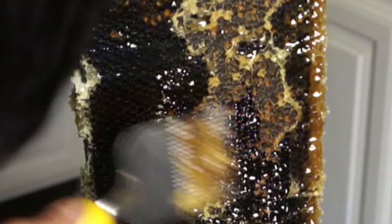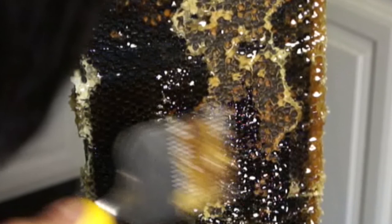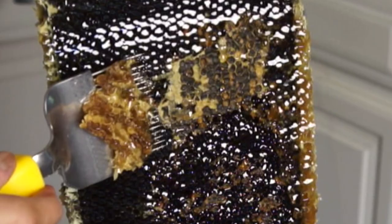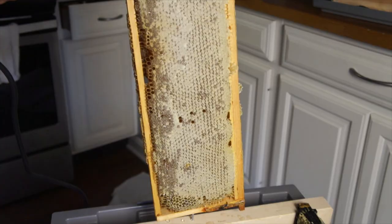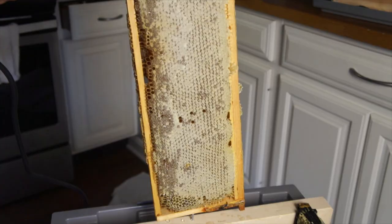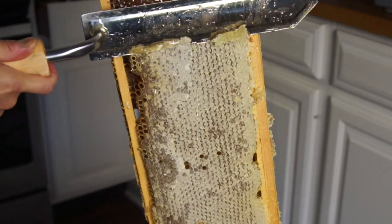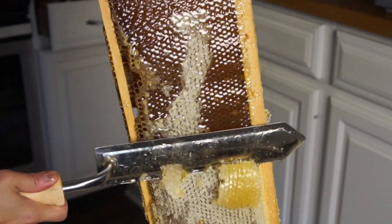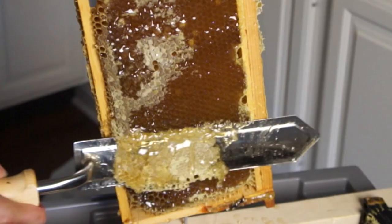The bees seal the cells of honey for storage for later when there's no nectar, strictly in the wintertime. They seal it with wax on top to keep the honey fresh, but I need to open those caps to get to the honey. I'm just going to go right on down, cut this section, and then come back with a fork to get the rest. The fork actually looks really nice — I like that.